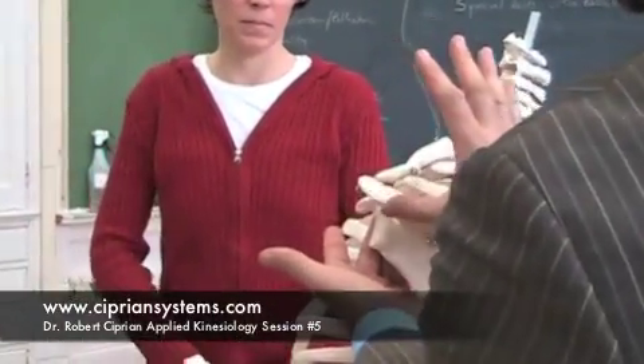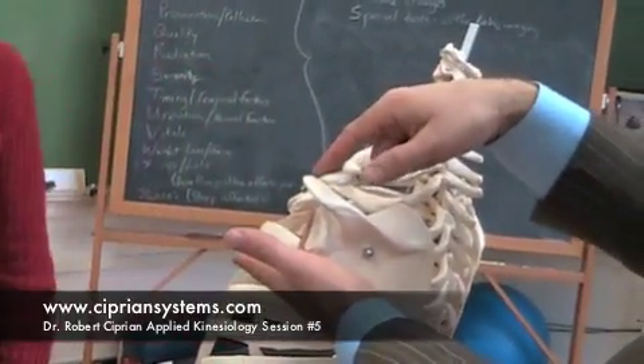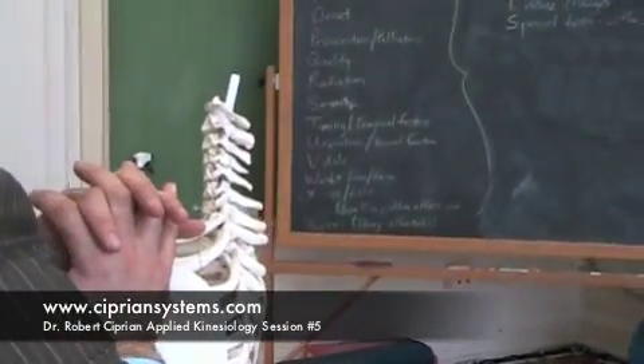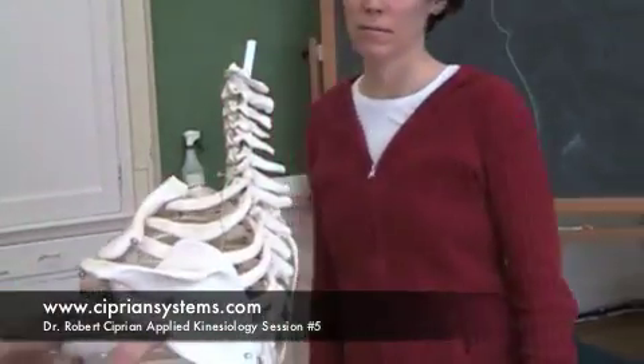Basically, you're going to take one hand on the spine of the scapula, the other hand on the distal clavicle, and approximate these together — kind of squeeze them together while the patient breathes. It's like a firm respiratory adjustment we're going to do here.